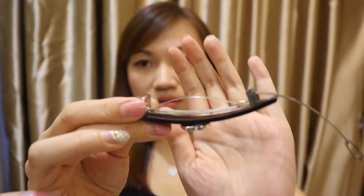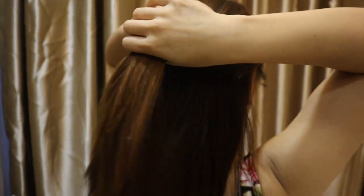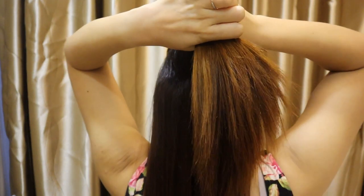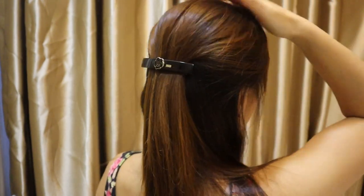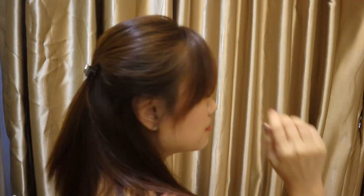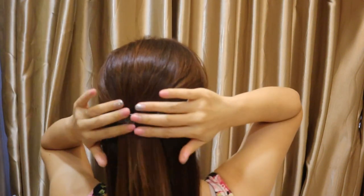Here is another accessory that I love to use — it's a clip that can open up and clip. I like to do a half updo with this. One thing great about buying these hair accessories is that the design is really nice. You just need to buy one and use it. You don't need to think too much about it or do any updo. This hairstyle is best if you have curly hair curled at the bottom — it will look very nice.